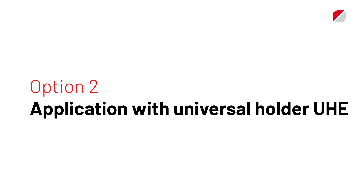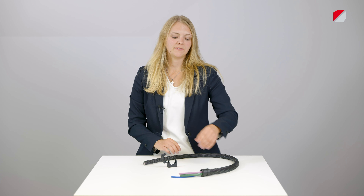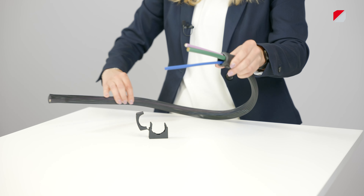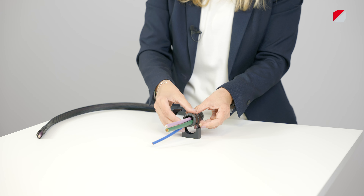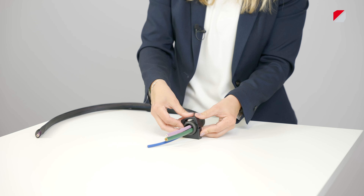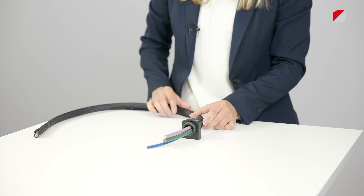For our second option of application we use our universal holder UHI. For this option the SatGF is mounted at the end of the braided conduit again and inserted into our conduit holder UHI. To open the conduit holder you only need a screwdriver.